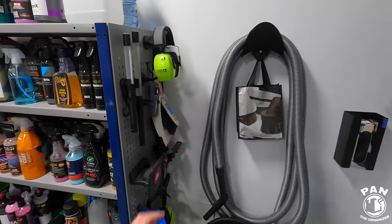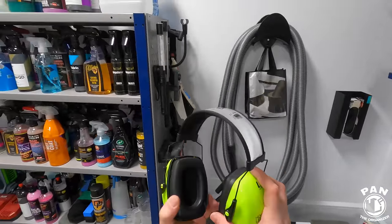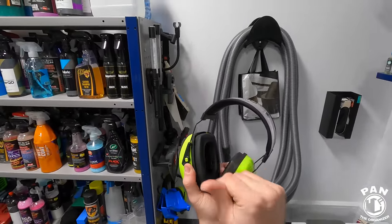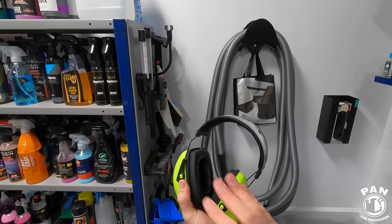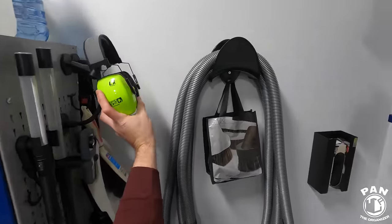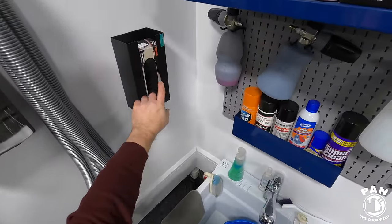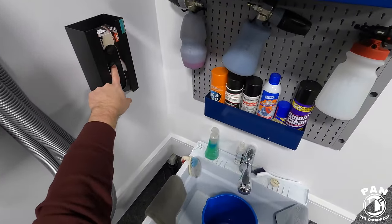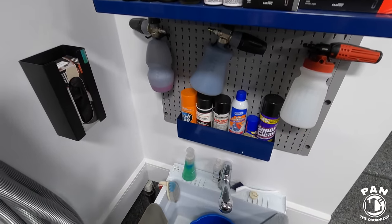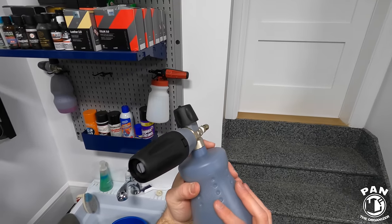If you have ear guards or ear protection, over time body oils can accumulate on them — just wipe those down with all-purpose cleaner. Always have some black nitrile gloves on hand to protect your hands when detailing and when cleaning your equipment against all the chemicals.